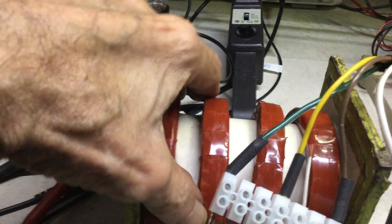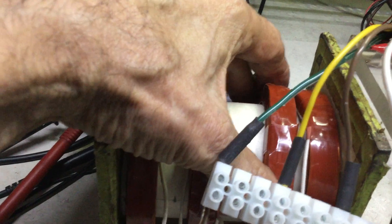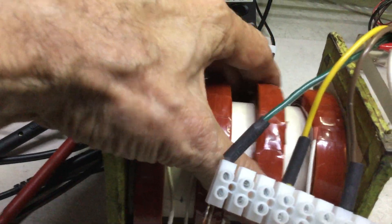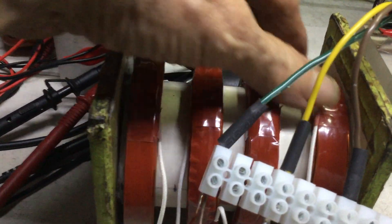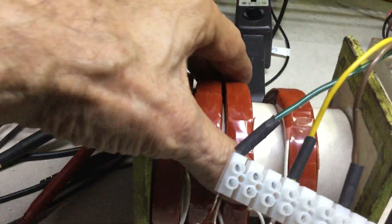When you're building it, you'll notice if they are repulsing and going the other way — that's a wrong connection. They should all attract to become one coil. That's the way it goes.